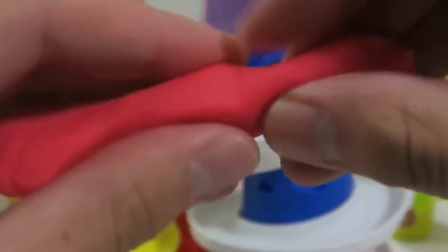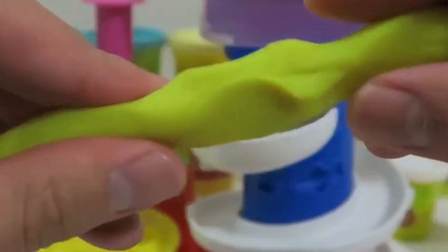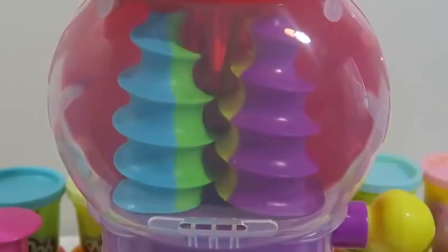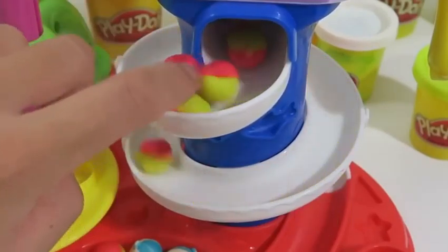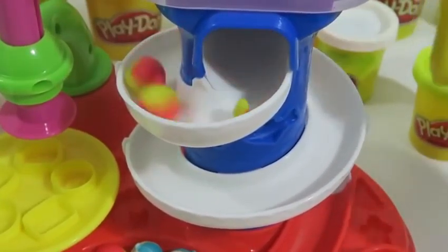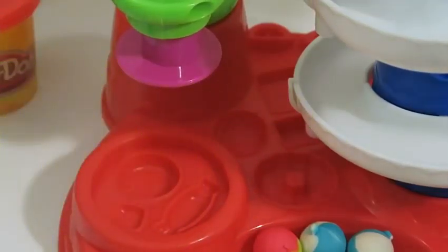Let's make some more candy — this time I'll use red and yellow. I can watch the gumballs being made forever, it's so much fun. Awesome, we made some strawberry lemonade gumballs! If you get tired of using this candy mold, there's one more we can use.